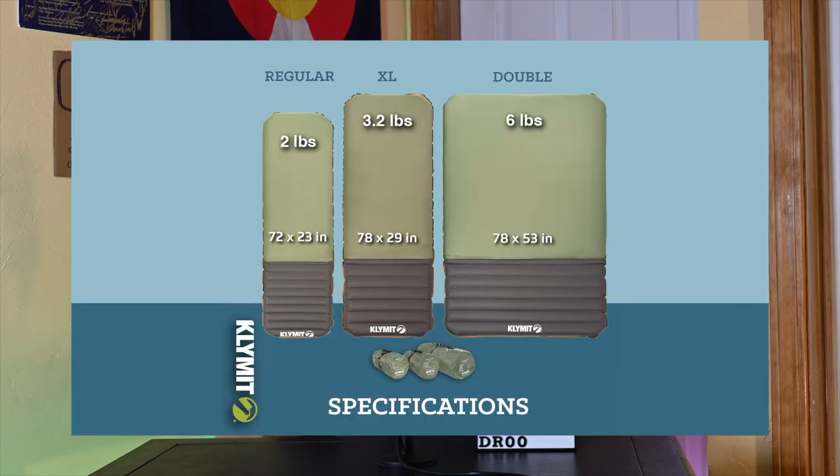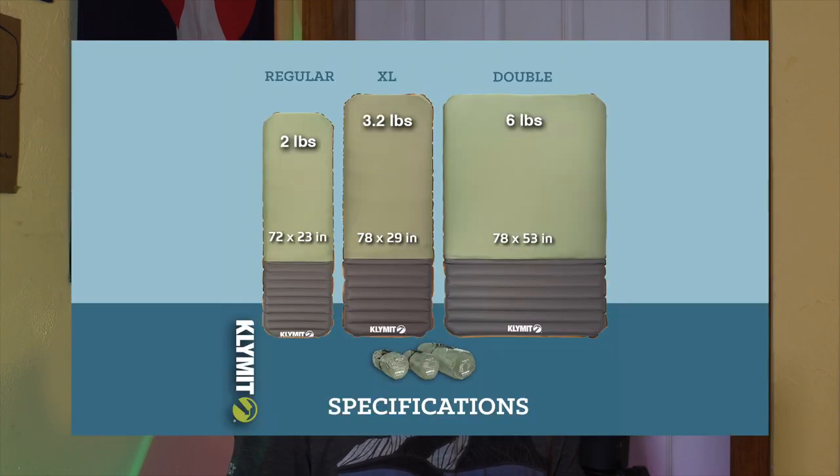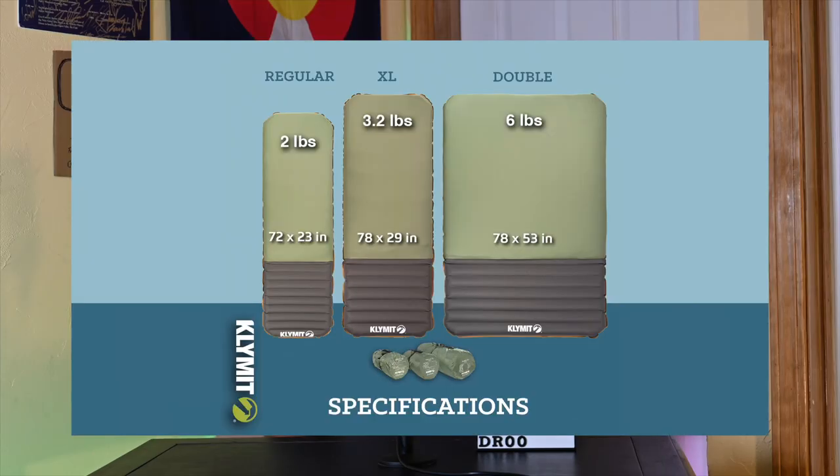First off, let's talk SKUs. It comes in three sizes: the Regular, the XL, and the Double. I got the Regular and the Double — the smallest and largest pads. The Regular is pretty much normal sleeping pad dimensions. The XL is considerably wider, thicker, and a little bit longer — a really good option for larger people. The Double, like it sounds, is huge, geared towards couples or multiple people, and is in fact the same size as a queen mattress. Not quite as thick, but arguably more comfortable. I personally like to sleep on my Double as a single, and man is that luxurious.